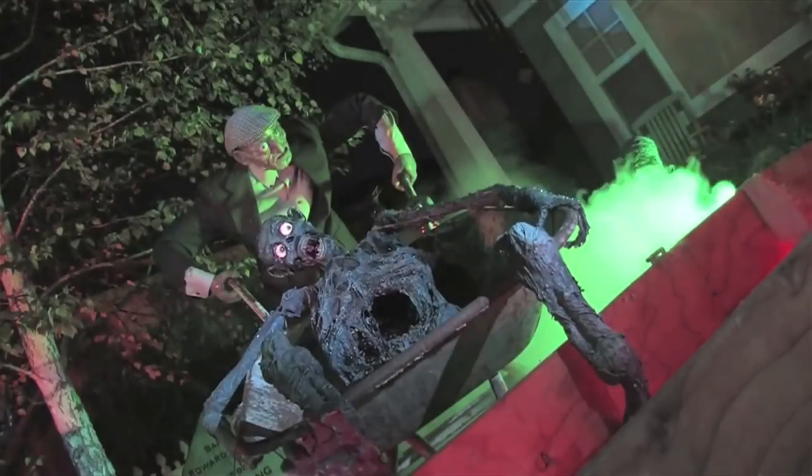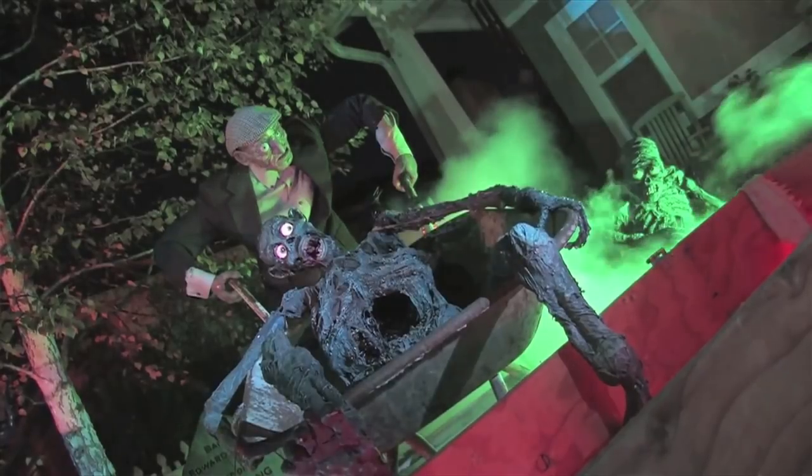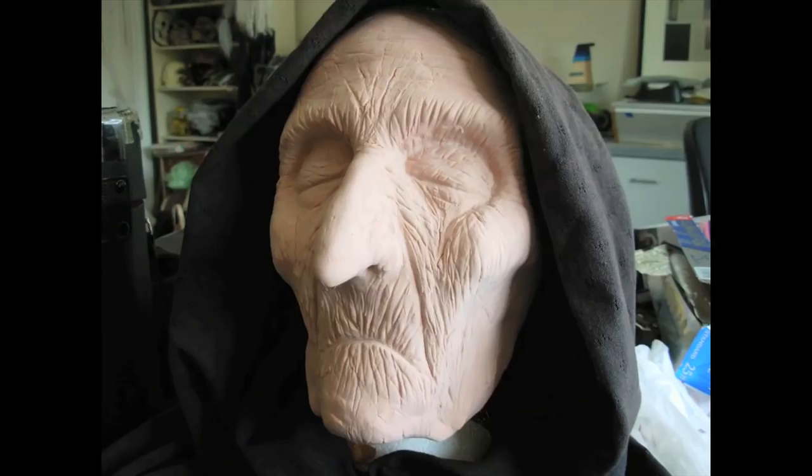Because it's an air dry clay, you don't need to worry about molding and casting, which can be expensive and time consuming when you really just want one head for your show.